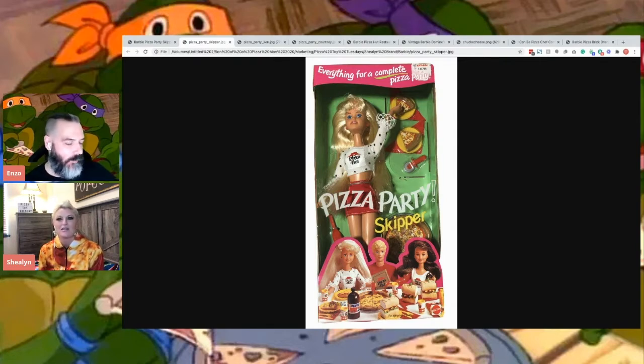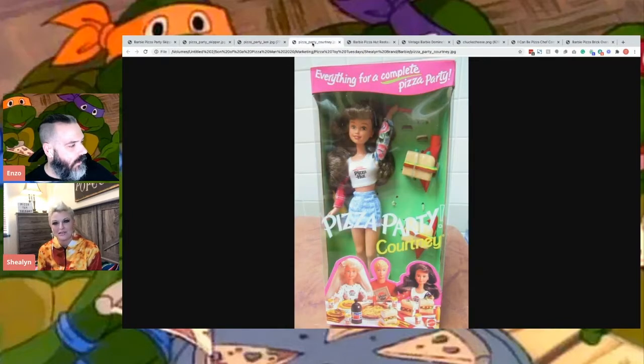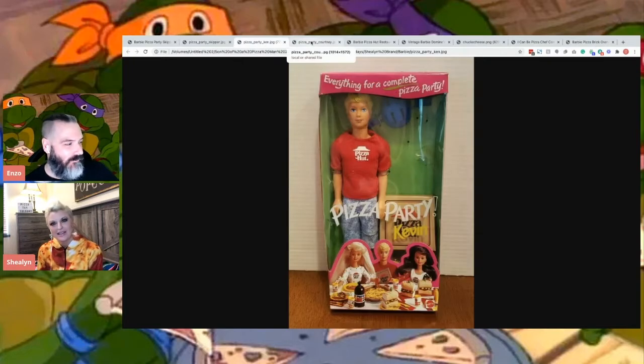So these are all Pizza Hut collaborations with Barbie and Mattel. And then Pizza Party. So it is Kevin. I honestly would not be able to tell a difference between Kevin and Ken. They're pretty basic blonde men.